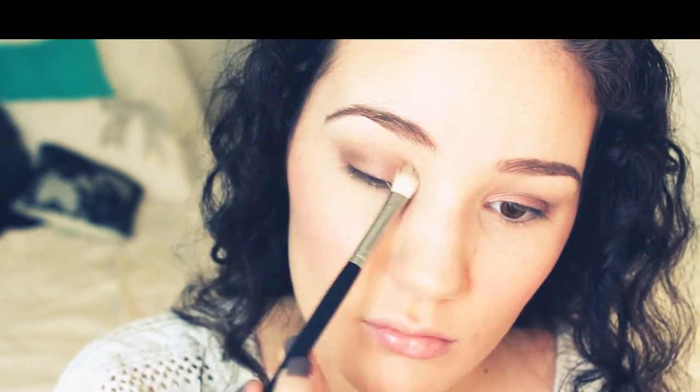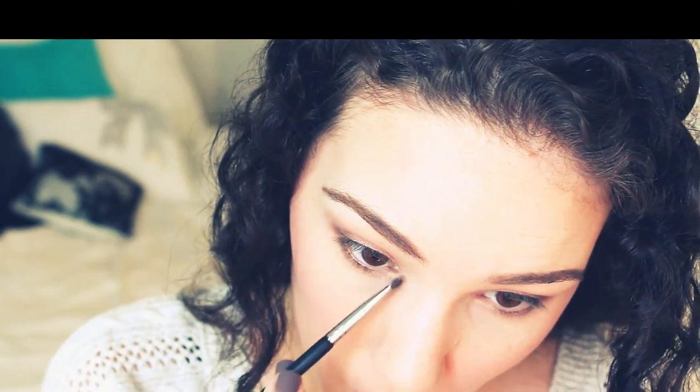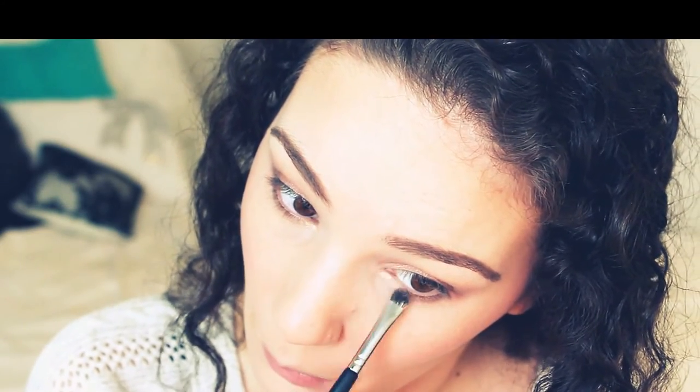I'm using a fluffy blending brush to apply the highlight shade to my brow bone. Now with a pinched crease brush, I'm picking up the medium brown shade as a transition color to make the colors blend better up into my brow bone. I'm going back to the BH palette for the coral shade, which helps warm up the look. Then I'm following the same sequence of colors with a pencil brush on my lower lash line, and using a small flat shader brush to apply the shimmery champagne shade to the inner corners of my eyes to brighten everything up.